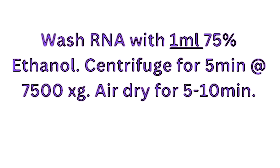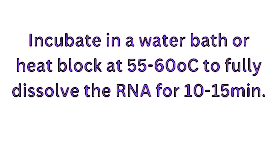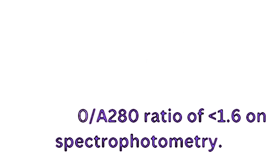Your next step is to re-dissolve the RNA in water so that you can use it in subsequent applications. You want to use RNase-free or molecular grade water — such as nuclease-free water or DEPC-treated water — to avoid any RNases that will degrade your RNA. Re-dissolving can be a bit difficult, so incubate in a water bath or heat block at 55–60°C for 10 to 15 minutes to fully re-dissolve the RNA. If the RNA hasn't fully dissolved, you will get an A260/A230 ratio of less than 1.6 when assessed spectrophotometrically.